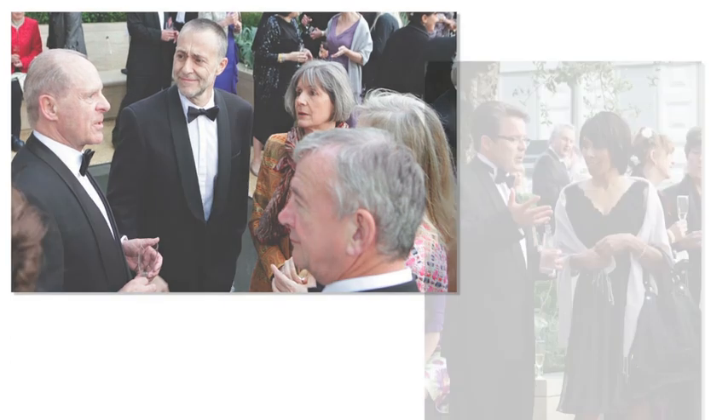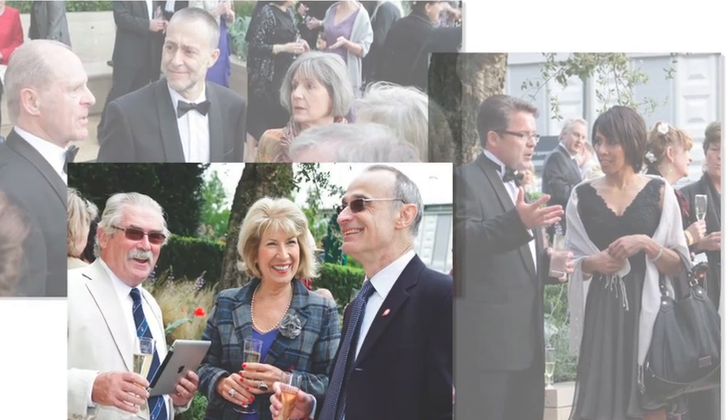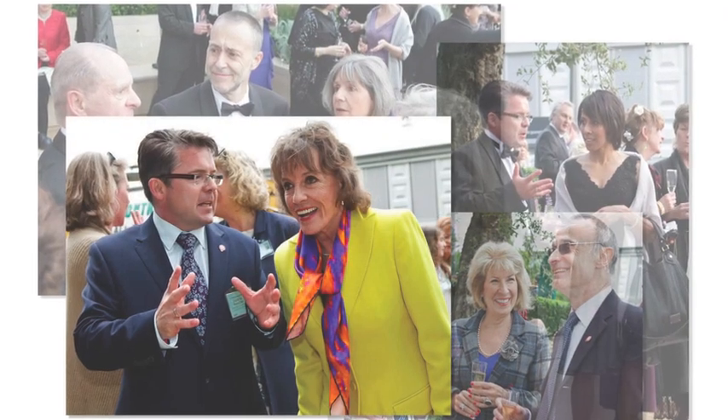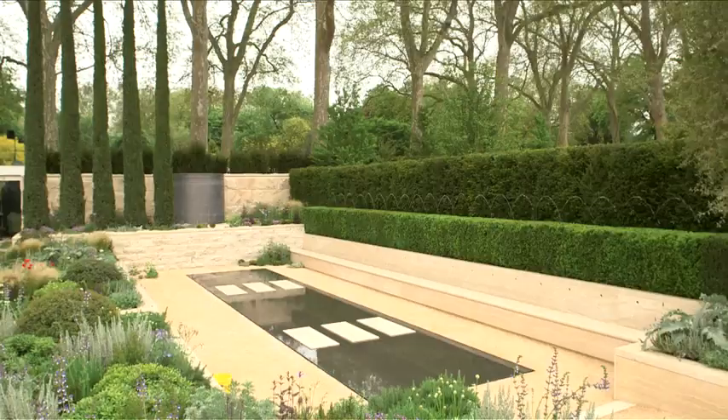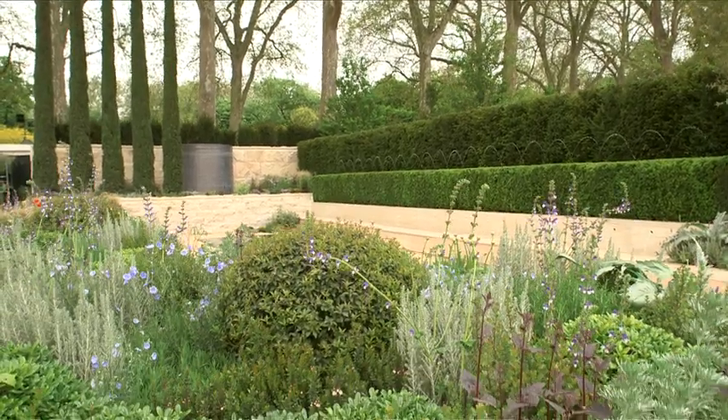Being part of Chelsea 2012 has been absolutely wonderful for the charity. If people walk away from the Arthritis Research UK garden with a greater awareness of arthritis and the effect it has, then it'll have been a fantastic success — not only for us, but also for the one in six people with arthritis.